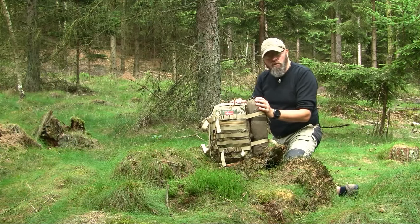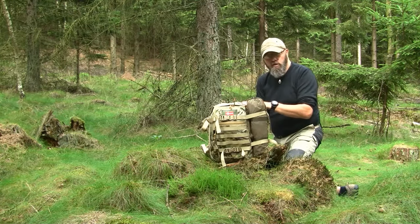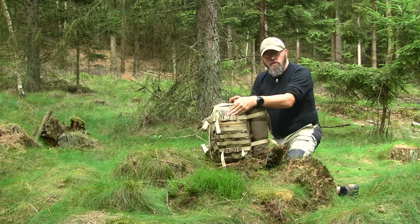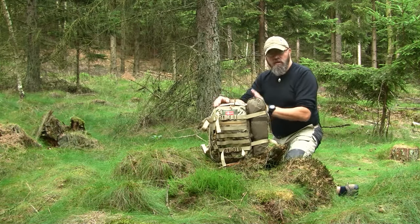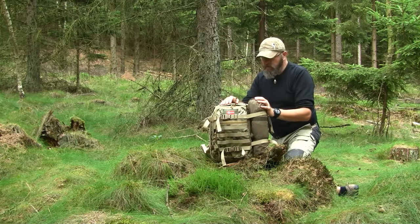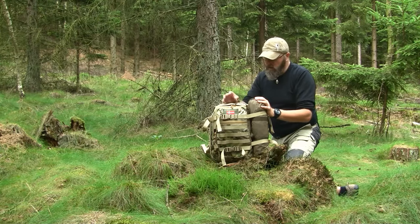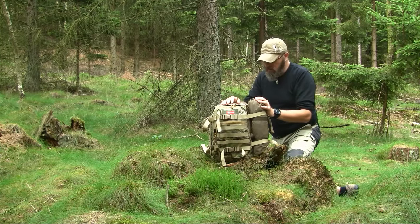The weight is only 850 grams in this model. The measurements: height is 40 centimeters, depth is 20 centimeters, and width is 30 centimeters. The daypack is made in cooperation with the Polish Defense Forces, and there is a five-year warranty on it.